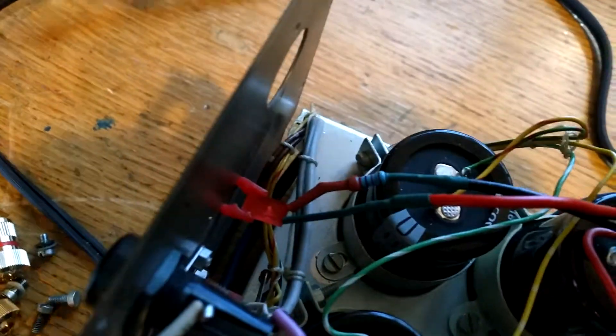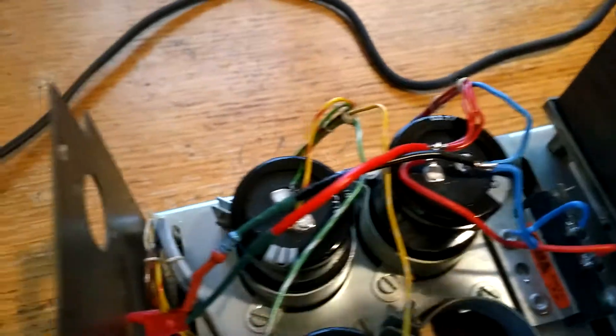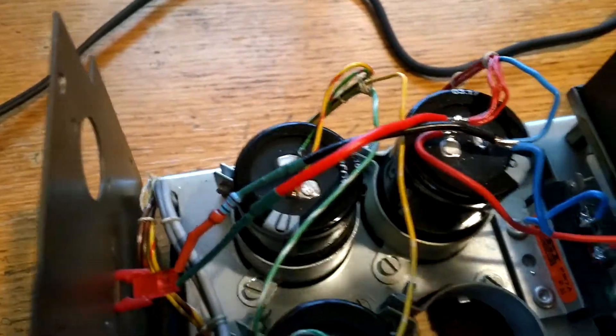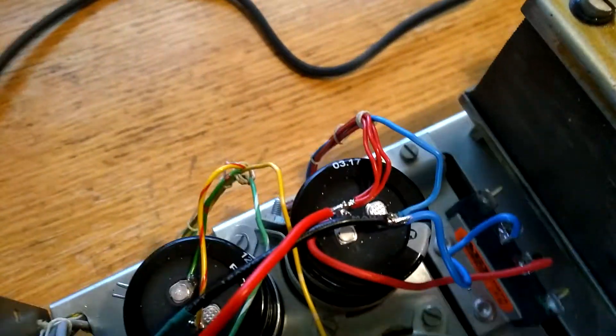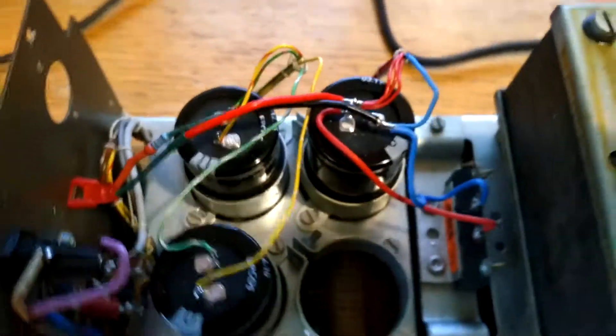So no wires are exposed except, of course, at the capacitor. Really, the LED and the resistor in series is just bridged across the cap — the power supply cap.